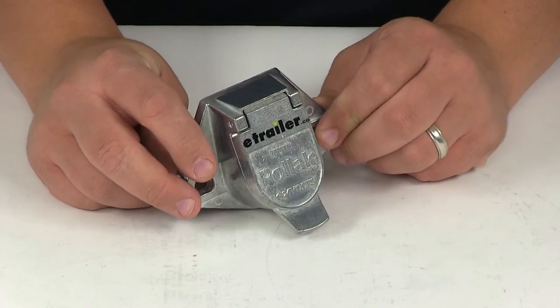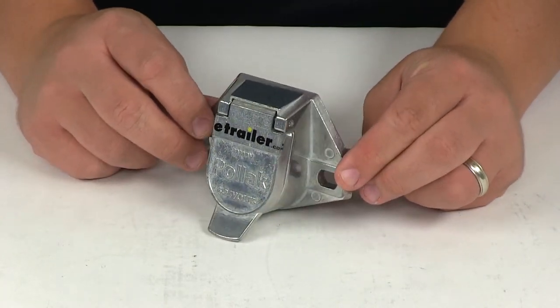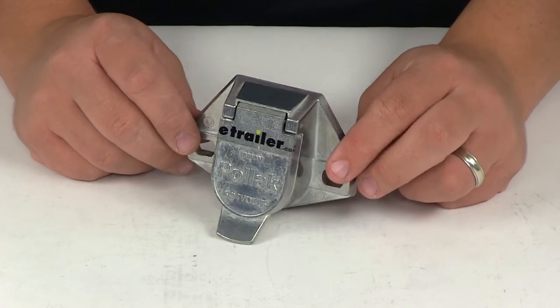That's going to do it for today's review of part number PK12801 — the Pollock 2-Pole Socket Connector.